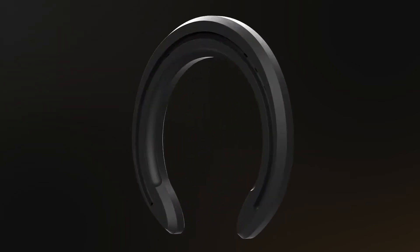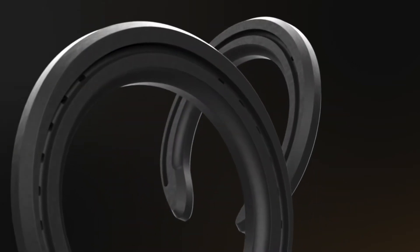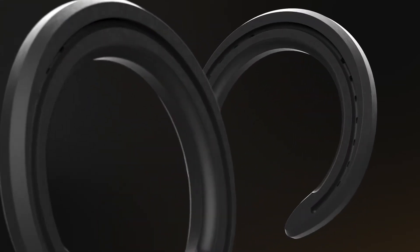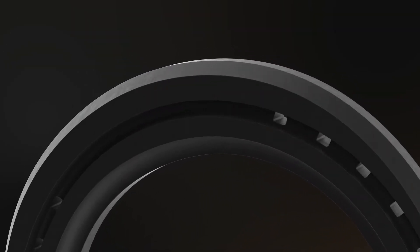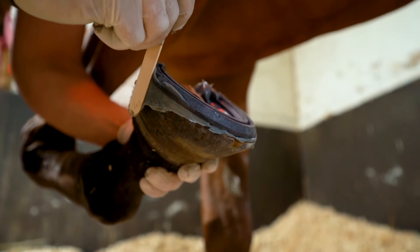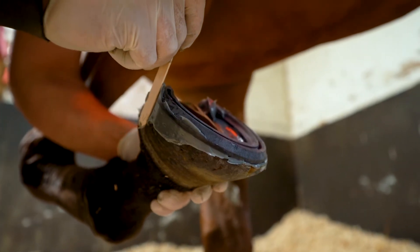Triple R is a new type of horseshoe made of our high-tech patented material without a steel or aluminum core inside, which makes it the lightest shoe on the market. Learn how easy it is to glue on a Triple R shoe.